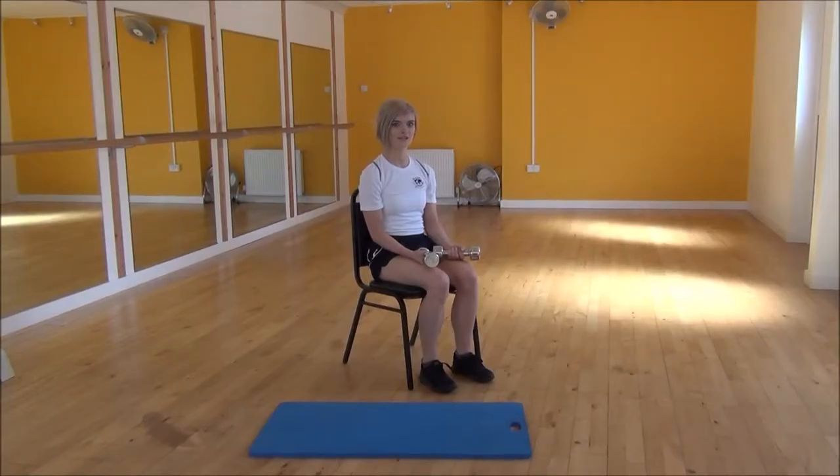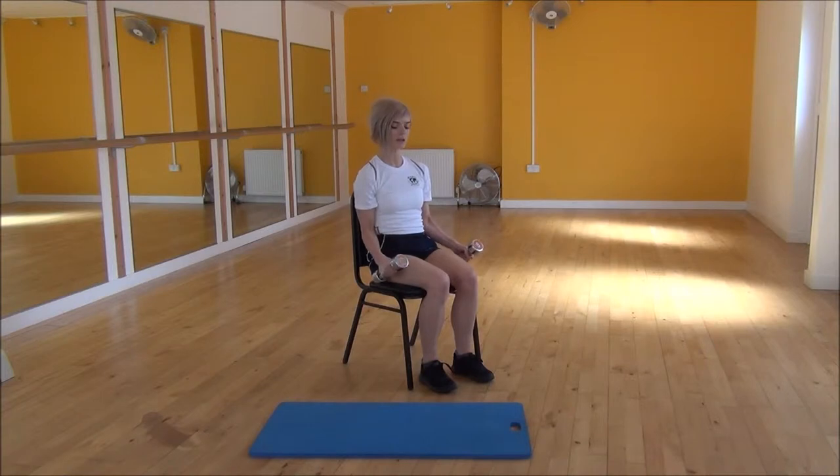Ok everyone, the next exercise today is the supination curl. So to do this, your hands start off facing each other, and you're going to squeeze your elbows into the sides of your waist.